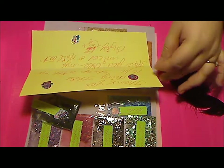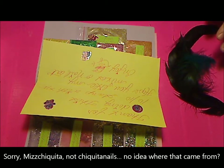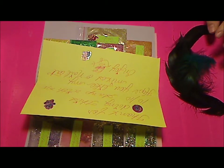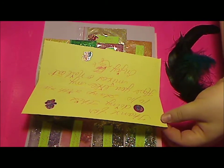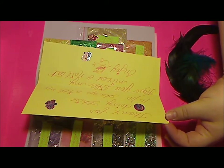Hey guys! Blue Moon Nails here again. I'm showing you guys a personal swap I did with the lovely Chiquita Nails. She says thanks for doing this 10-10 swap with me. Hope you like my mixes and nail art. Enjoy.